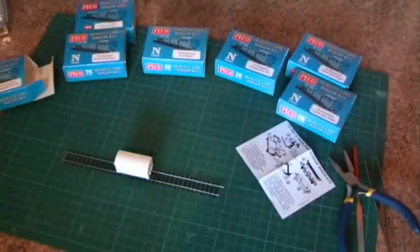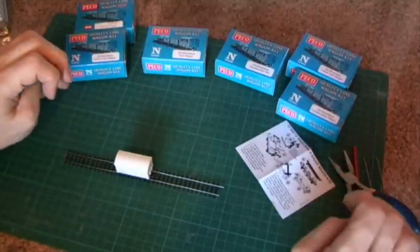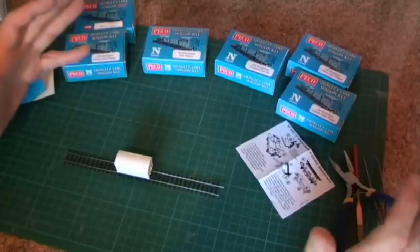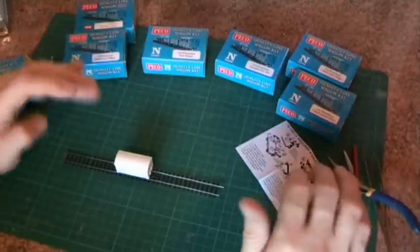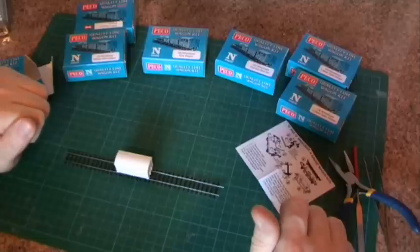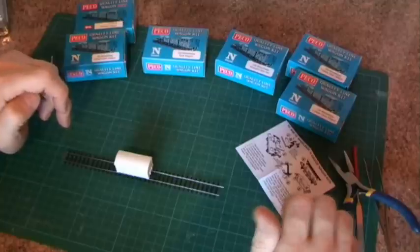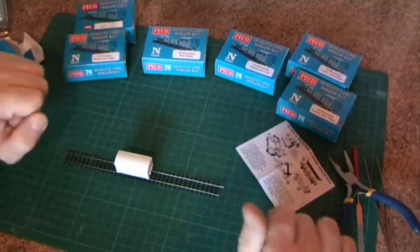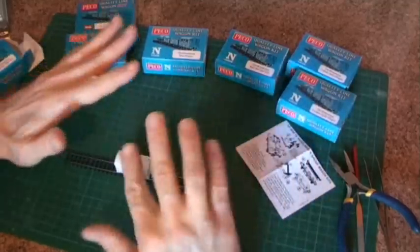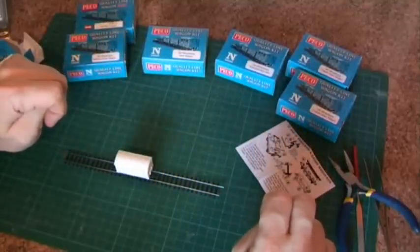So there you have it — Pico Wagon Kits. There's a great range available and they're very easy to build. They're maybe not quite as prototypically correct as some other wagon kits, for instance the N-Gauge Society Wagon Kits, but to build up a quick and large rake of coal wagons, box vans or tankers, they're a great way to do it. They're simple, easy, and a good first step in wagon building. Next time I'll have a look at an N-Gauge Society Wagon Kit, which is a little bit more tricky — for a start you have to glue all the parts together, which at this scale makes it a little bit more difficult.